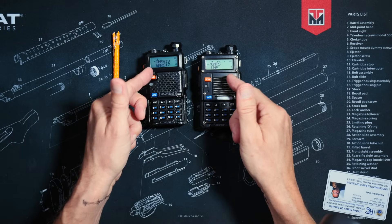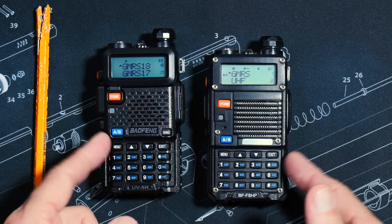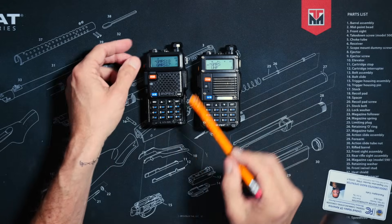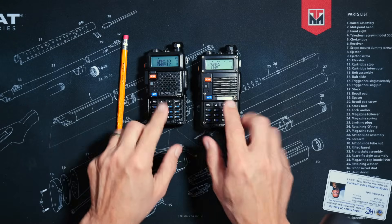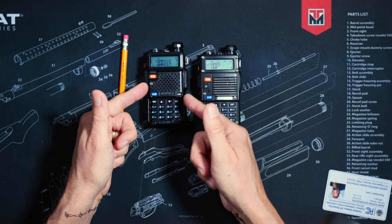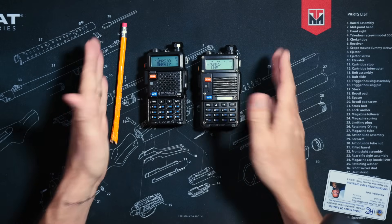However, there are three very key differences between the Baofeng UV-5R and the Baofeng BF-F8HP. First of all, one costs about $18 and the other costs about $50. Second of all is the stickers — one says UV-5R, whereas the other says BF-F8HP. And finally, the key difference, the big selling point that makes this one cost two or three times more: this radio outputs up to five watts of RF, and this one can output up to eight watts of RF. And that is pretty much the only difference.